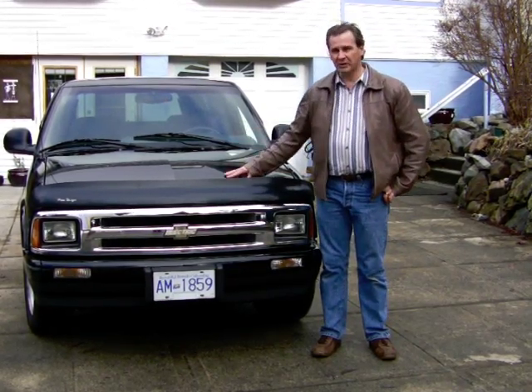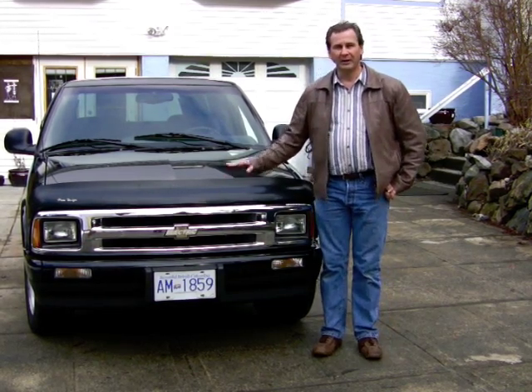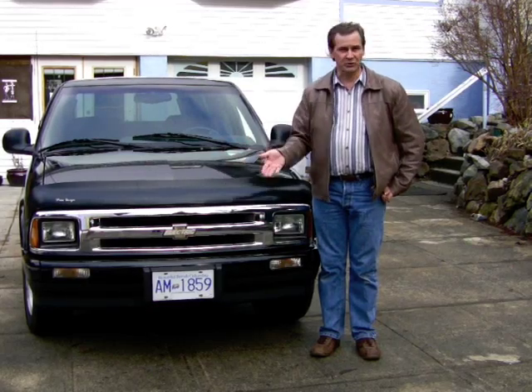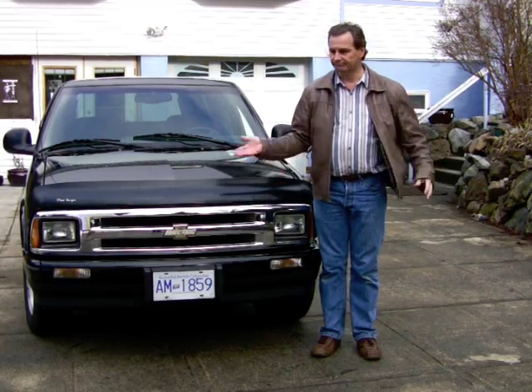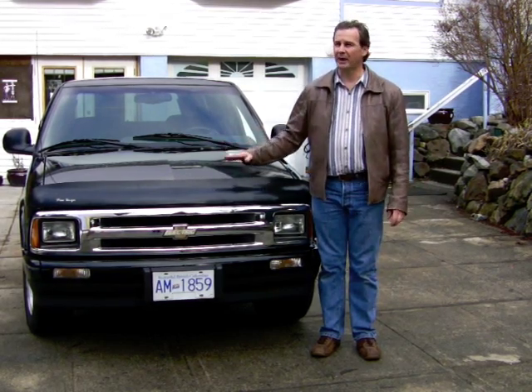This is just a Chevy S10 — it's a 1993 or 95 or something. There's nothing special about it, it's a standard. It's just a typical car like you'd expect and we'll cover all the bits and pieces about that.